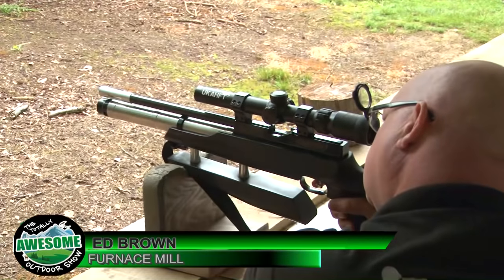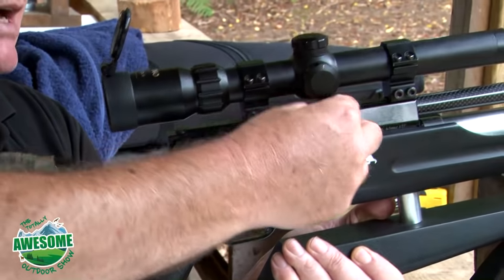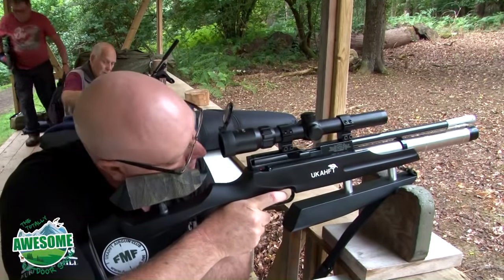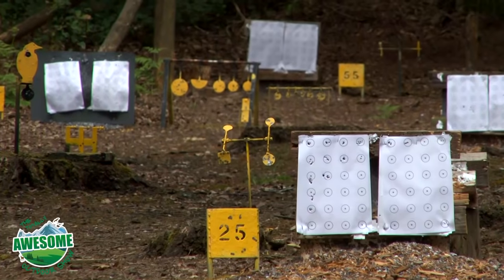Yeah, absolutely. Well, we're here at the zeroing and plinking area at Furnace Mill Fishery and Air Gun Range. There's distances on the range here from 8 yards out to 45 yards. We have a discipline which we work to which is HFT - short for hunter field target shooting - and most of their targets are within those ranges, anything between 8 and 45 yards.